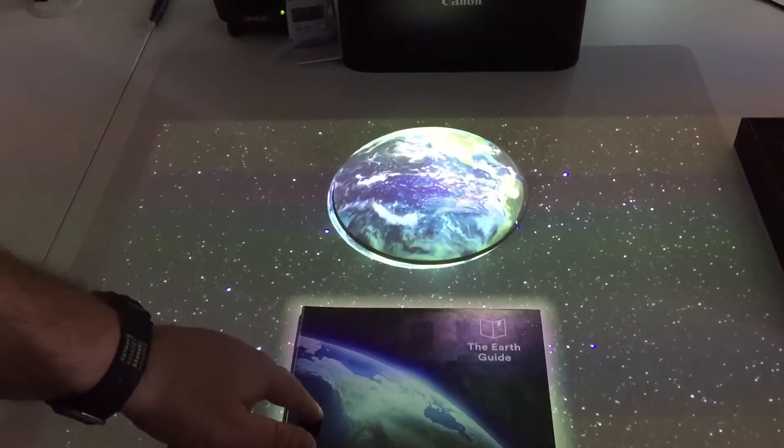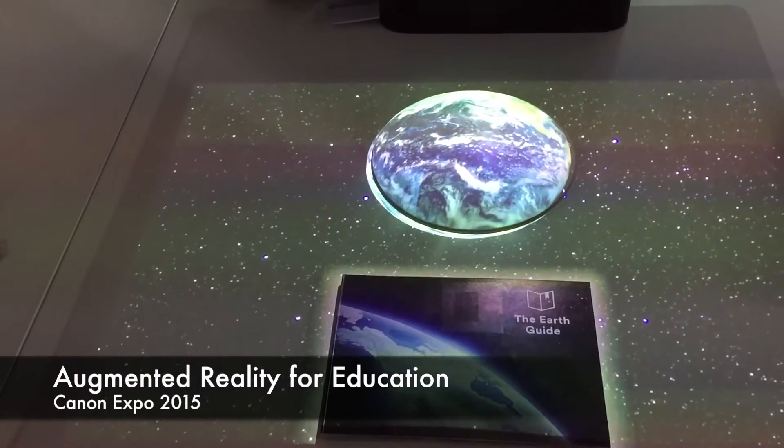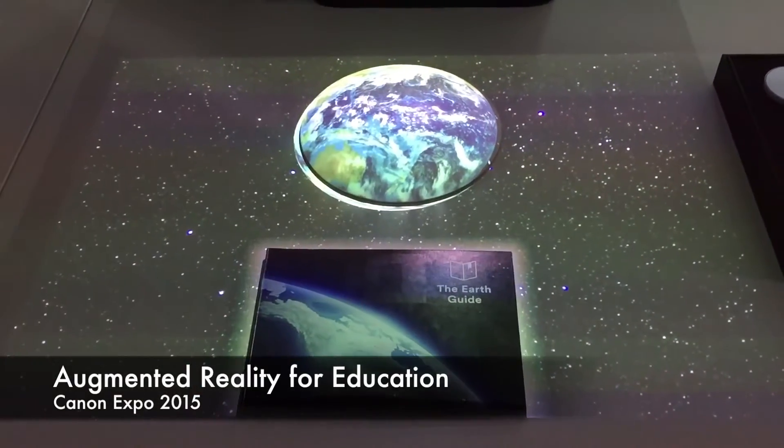What we have here is the Earth Guide, which is an education document to actually demonstrate how this can be used for remote or interactive education — more interactive than we currently do.